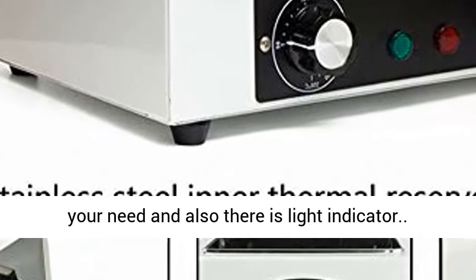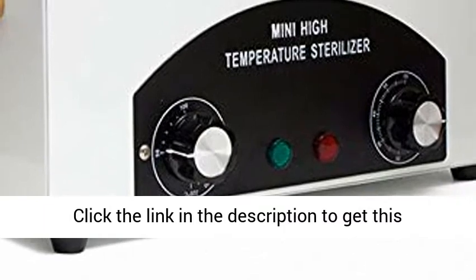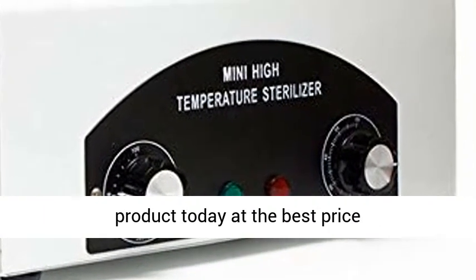You can adjust the temperature according to your need, and there is also a light indicator. Click the link in the description to get this product today at the best price.